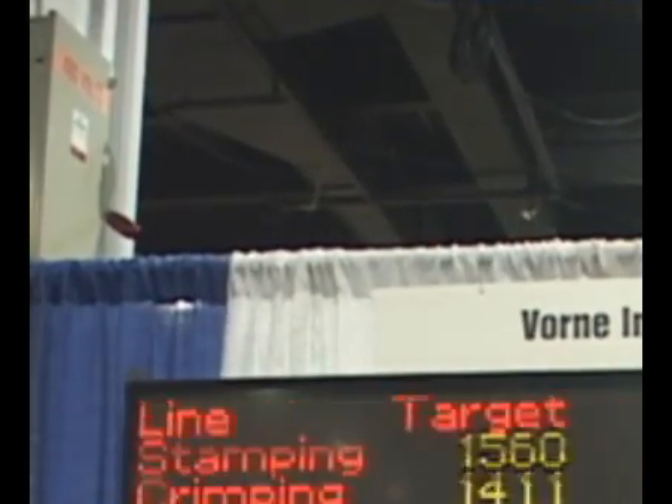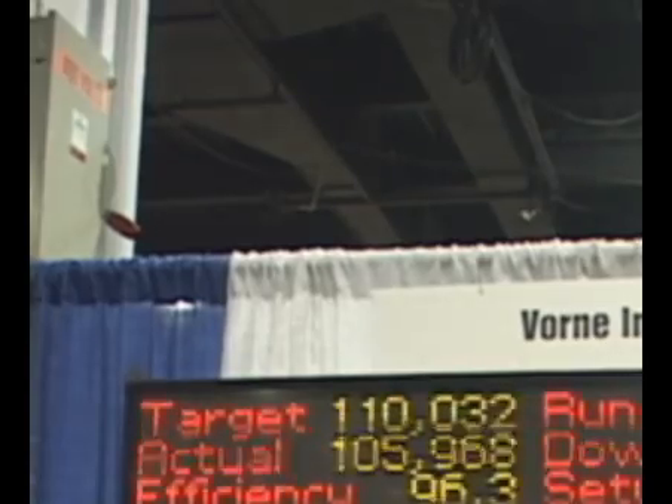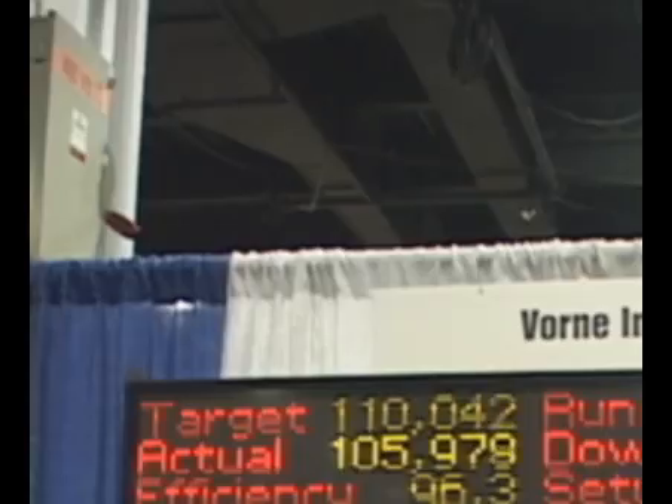This is also one of our XL800 models. This is a larger version that can show more data. It's typically used in processes where you want more information across the facility. It has the same production monitoring capabilities and real-time information, including Ethernet.